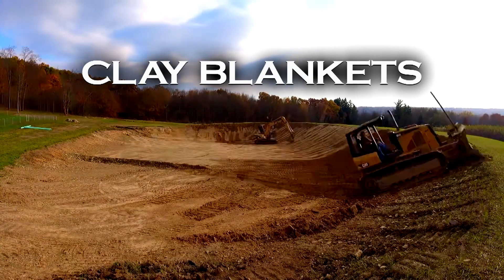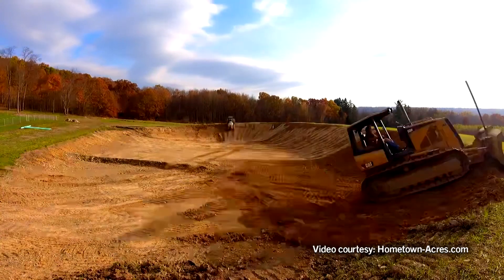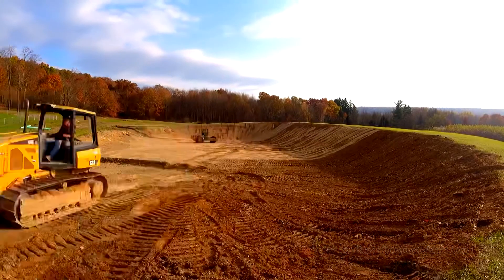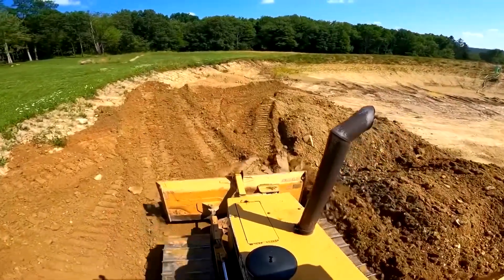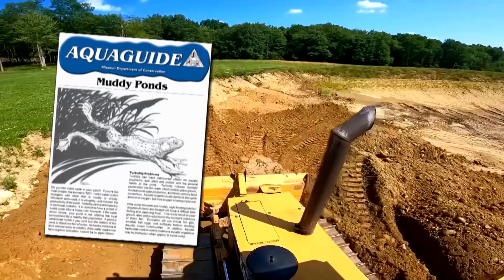Soil with a high percentage of clay may be spread over the entire pond basin to stop leaks. This method may be less expensive than bentonite. However, the clay blanket may need to be as deep as 12 inches to prevent seepage and can sometimes cause the water to be cloudy. If this occurs, refer to our aqua guide on clearing muddy ponds.